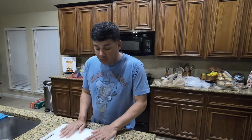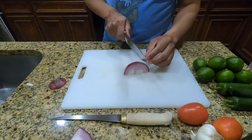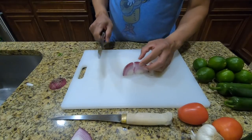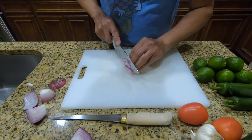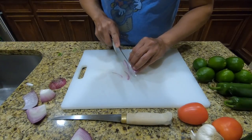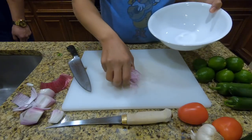First and foremost, let's cut all the vegetables up for the ceviche. We're gonna use probably about a quarter of a red onion. Nice thin slices. This looks like it's more than likely gonna be enough right here — if I had to guess, it's probably about a half a cup.